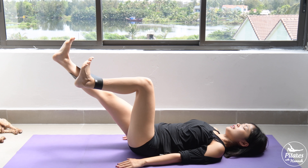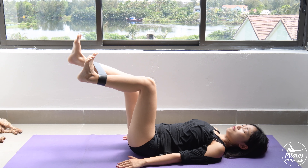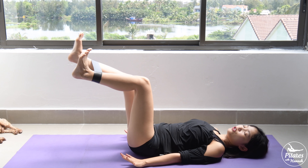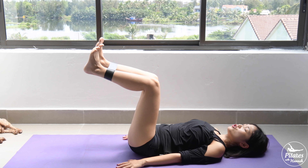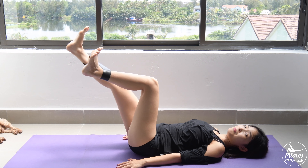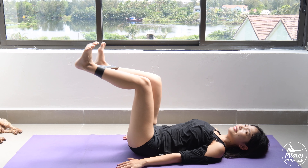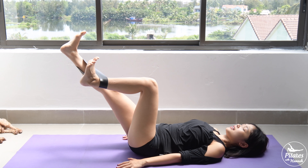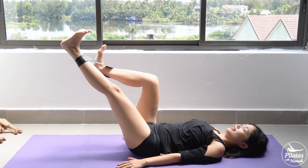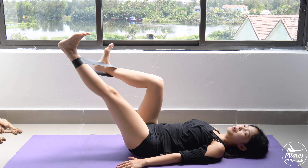Keep breathing — inhale, exhale, come back, inhale to the other side, exhale, bring it back, belly button in. Engage your core, make sure you don't arch your back, keep your back in neutral, arms down, shoulders down, stick to the mat, hips down. Five, to the other side, four, belly button in, to the other side, three — dorsi flex with your feet, two. Last one — to the other side, and bring it back to center.